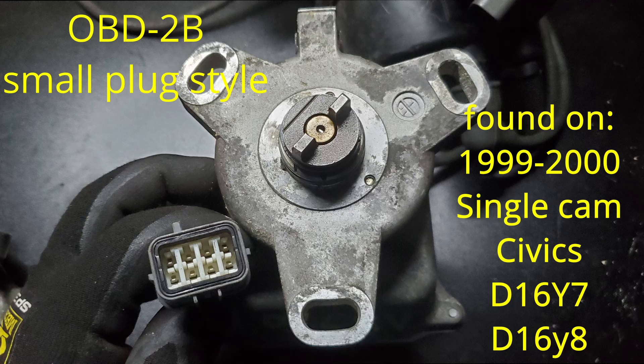The OBD2b plug style is also known as the small plug style. This one was found on the 1999 to 2000 single cam Civics. Again, this is a single cam distributor, so the bolt pattern will not match the B-series.